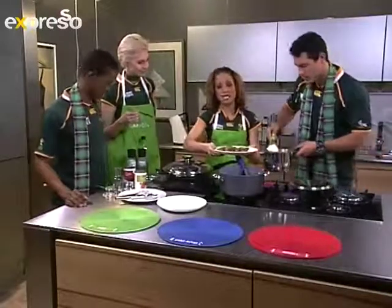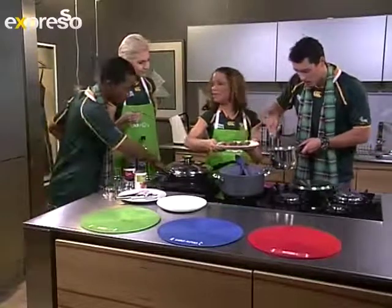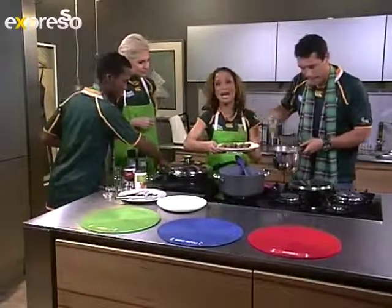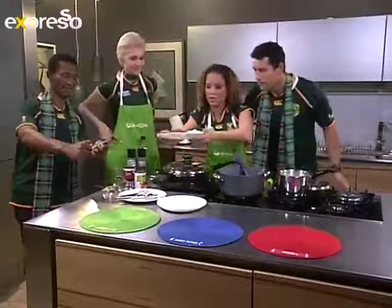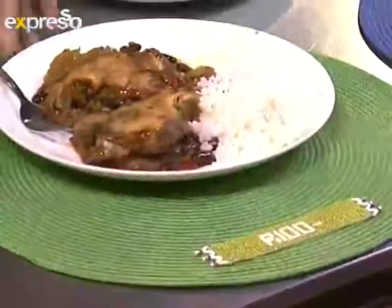We're going to put it on our little green plate over here, which means it's under a hundred rand for a family of four. So you can do a nice serving for a family of four, or if you'd like a family of eight, just get yourself eight chicken thighs and there we go.